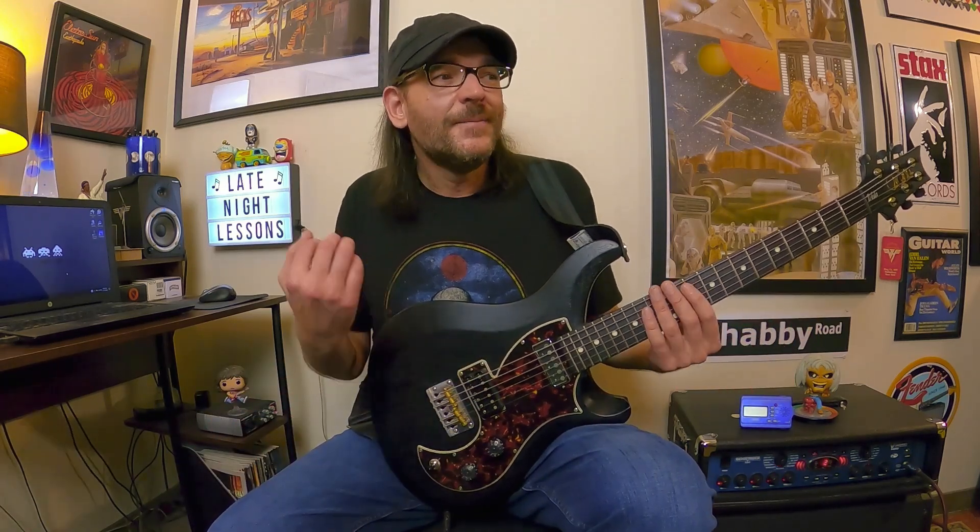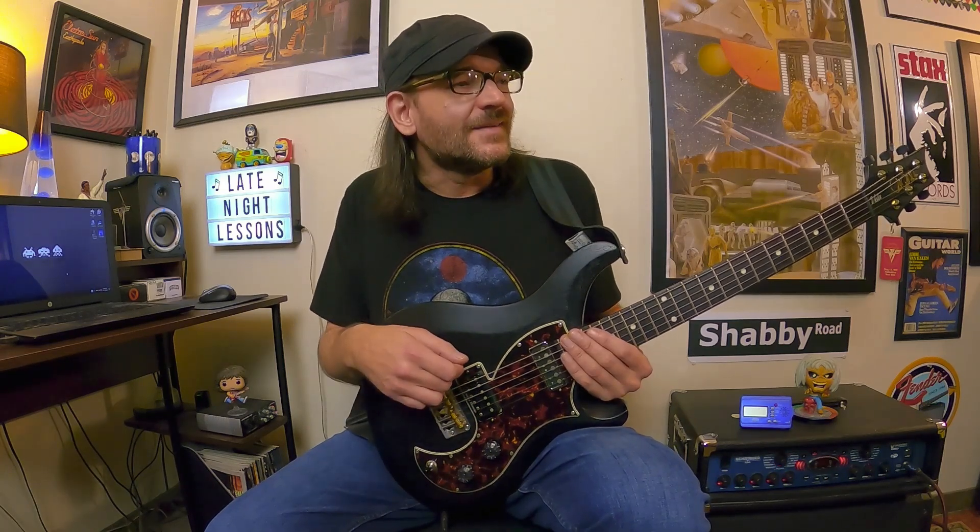It could be picking or fretting, legato, string skipping, tapping - it could be chord based, scale based, or arpeggio based. There are a lot of different ways you can tackle exercises and warm-ups on the guitar. This idea I just kind of stumbled upon - I don't remember exactly where it came from. One day I didn't have it, the next day I did, and I just started playing with it. It has a melody and also kind of a flow, rhythm, or groove. It's kind of addictive - it's one of those things that's kind of fun to just sit around and play.